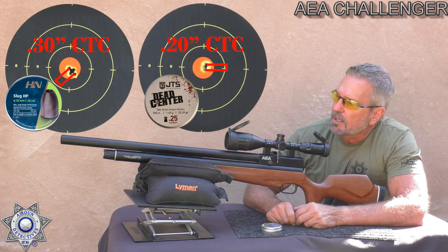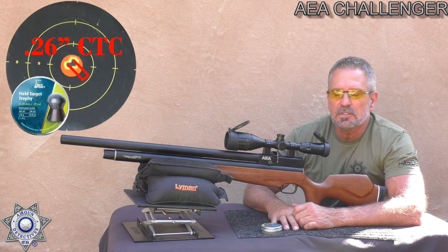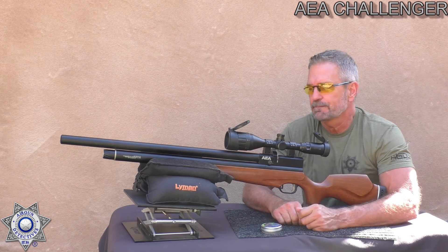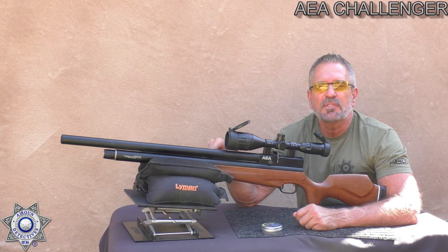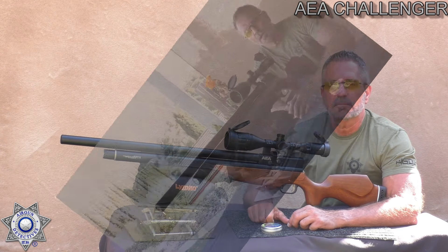Not too shabby — both those targets are really good. They're all in the orange or red and at least touching, so we've got pretty much two ragged holes. The 20-grain H&N Barracudas are also very accurate — just a little too loud for the backyard. There's your accuracy on the Challenger. Did you notice there was no ping in this rifle? Go back and check during the chronograph segment. I'm going to show you how to get rid of the ping in these rifles for less than two bucks at the very end.